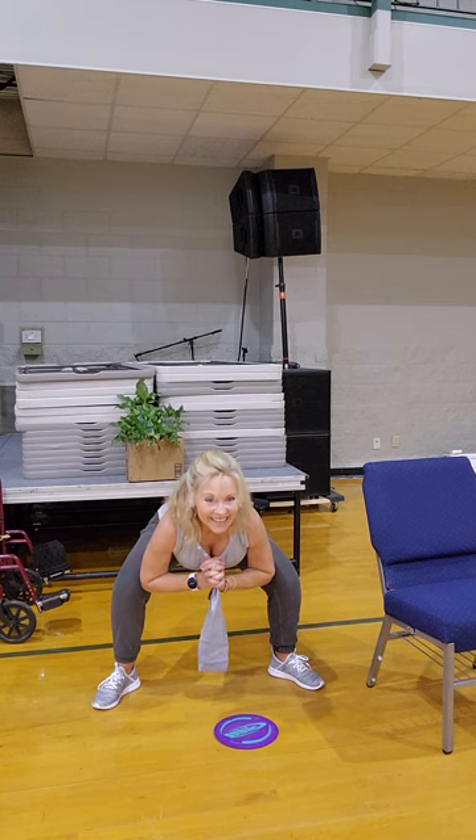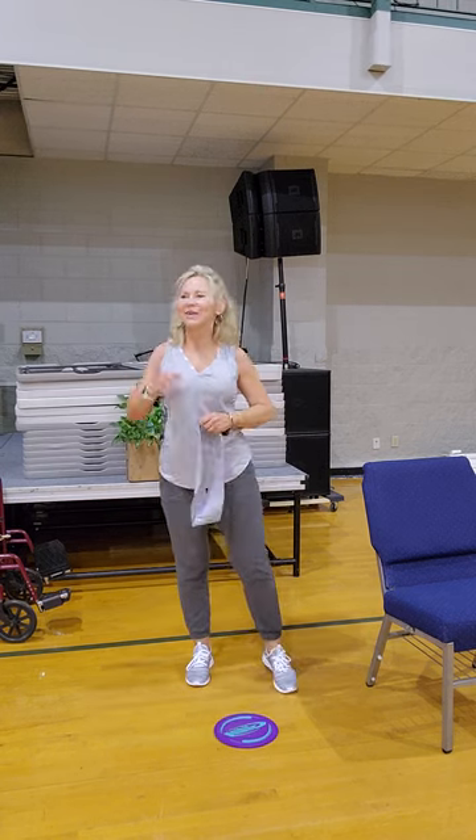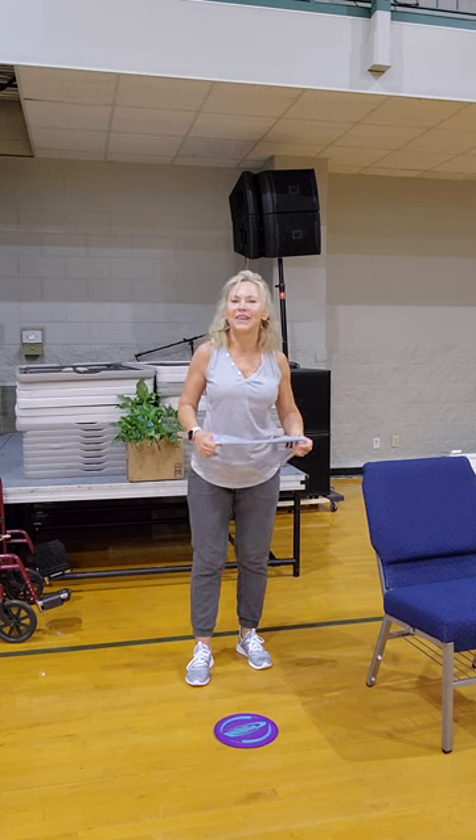Ten, nine, eight — how about that inner thigh? Seven, six, five, four, three, two, one. Nice, Laura — come on up. I figured if I stopped counting y'all would pick up. Okay, very, very nice — everybody's good?